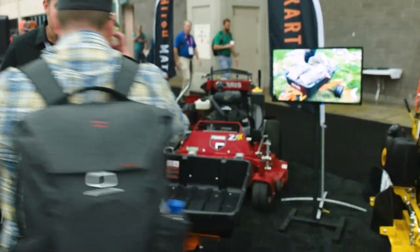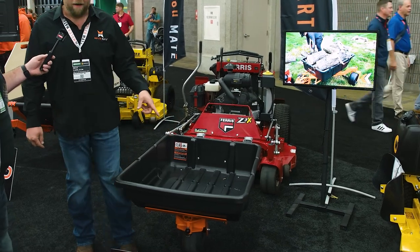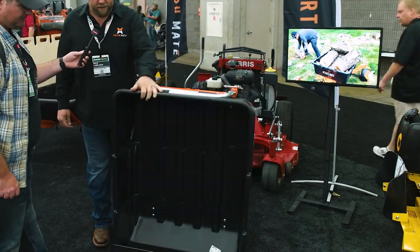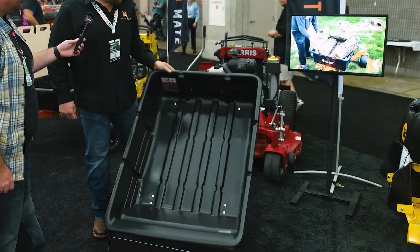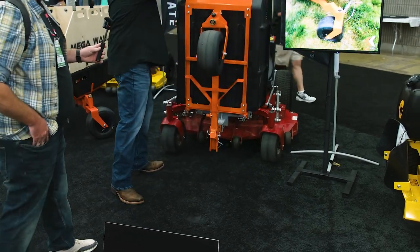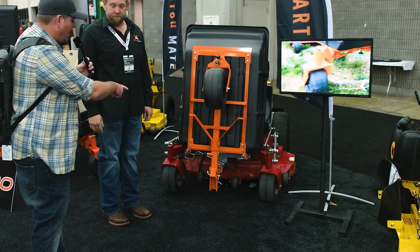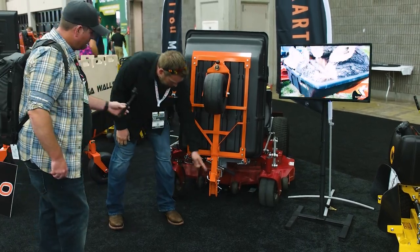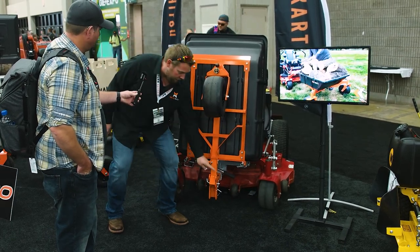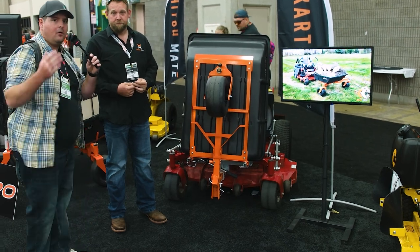So this is the RS model — it's a single-wheel unit, 225-pound capacity. Basically you lift it up and you can dump it just like you always have. Transport mode is awesome: you just pick it up and it locks automatically when you lift it. You put a hitch pin in here — we don't have it in for the show because we're lifting it up and putting it down constantly — but put the pin in and you're good to go. That easy.